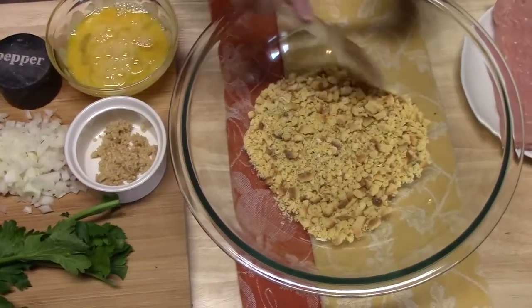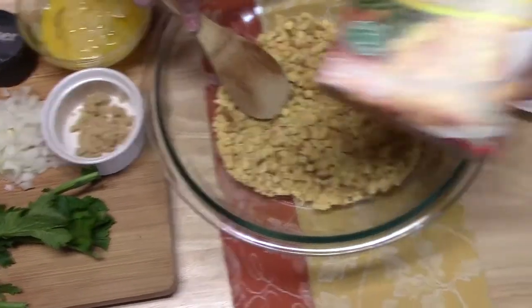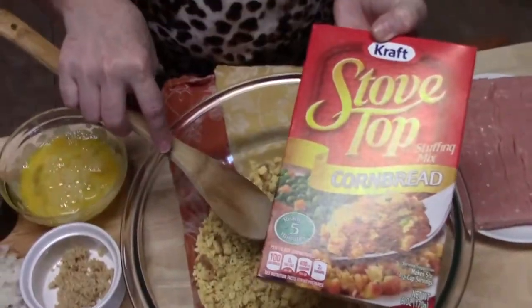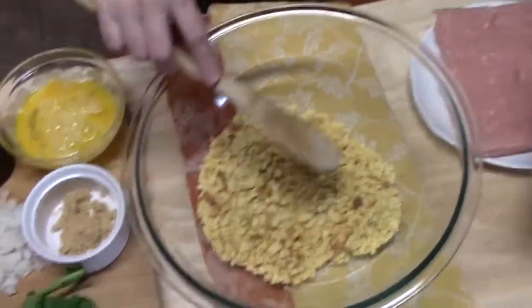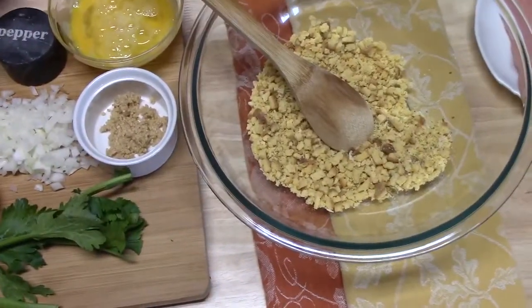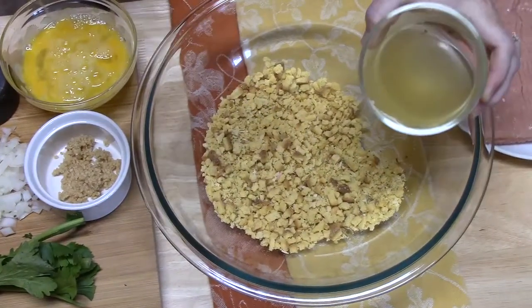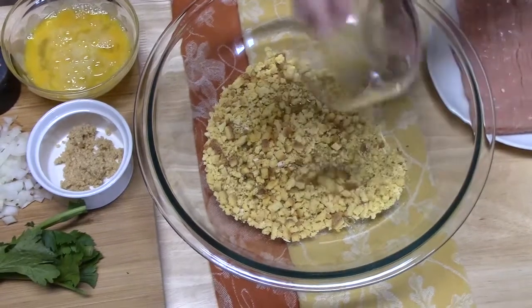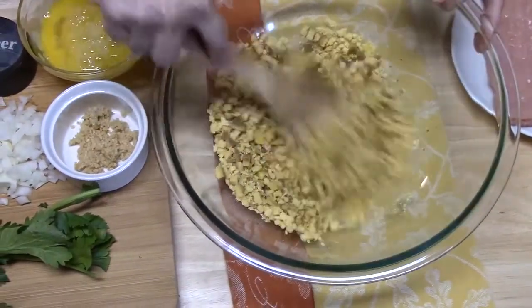In a large bowl, I've got about one and a half cups of some stovetop cornbread stuffing mix. It's already seasoned — it smells so good. To this, I'm going to go ahead and add half a cup of some chicken stock or chicken broth, and we're going to mix it all together.